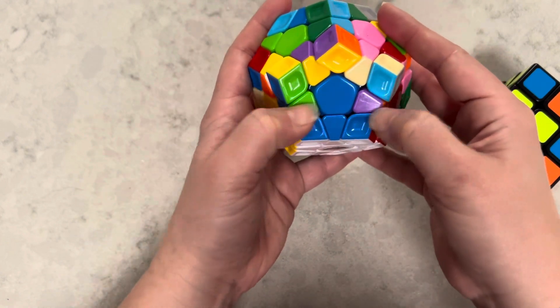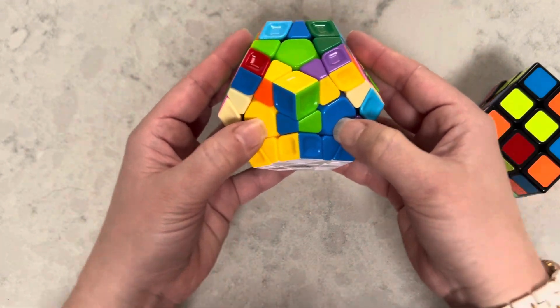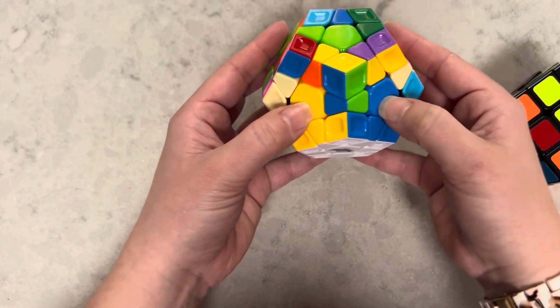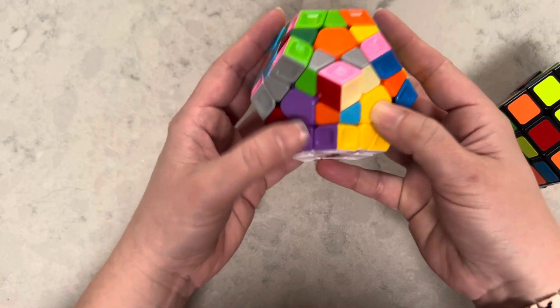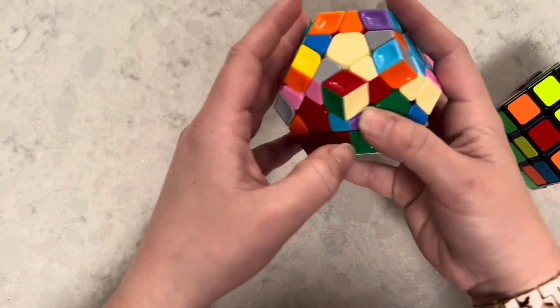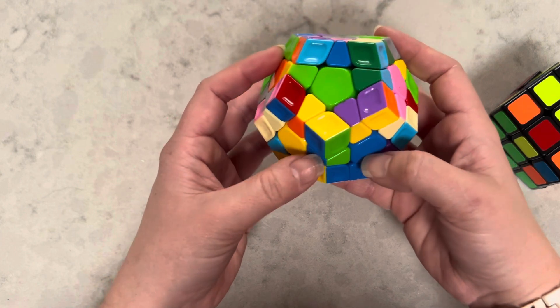You're looking for the second star pieces to go here. The colors you're looking for are the two colors that are next to each other. Right here you'd be looking for the yellow and blue piece, the yellow and purple, the purple and green, the green and red, the red and blue, and again the blue and yellow.